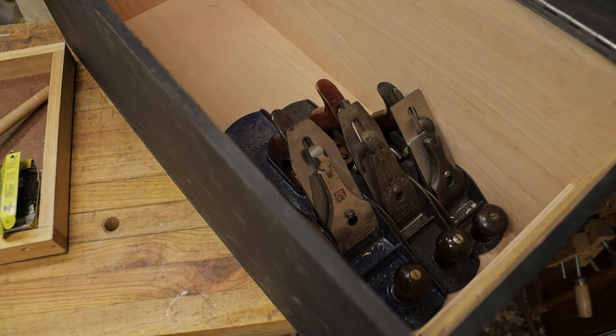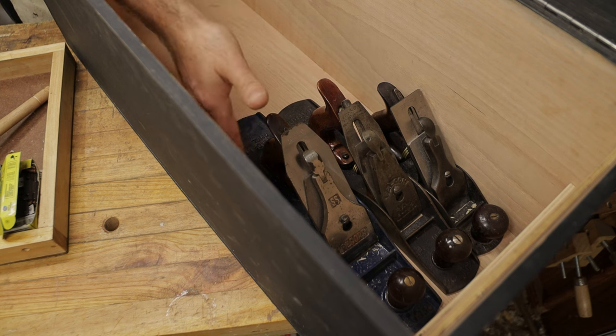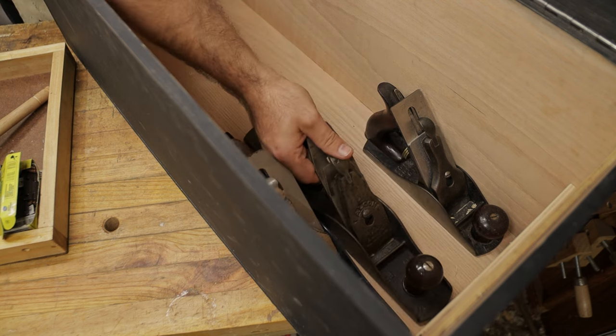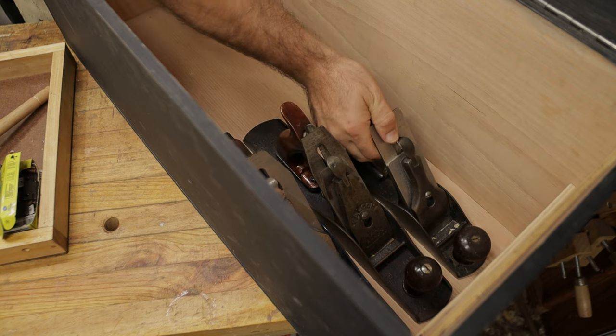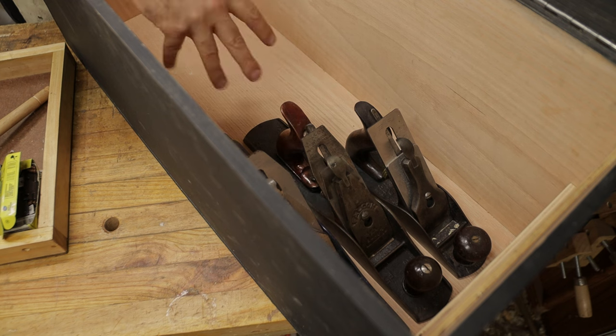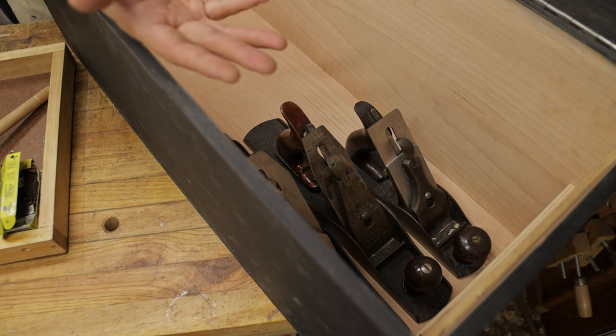If you decided you didn't want your number six in there because it makes it too heavy, you could take it out and make room for a couple of block planes, some molding planes, or something on the side. Another option is to space the planes and glue strips in between them to hold them, which means they're not going to bang against each other when you move the tool chest — you do have that particular flexibility.